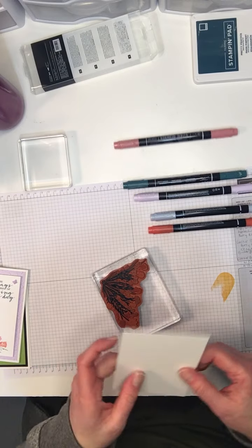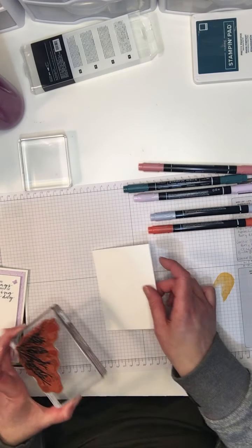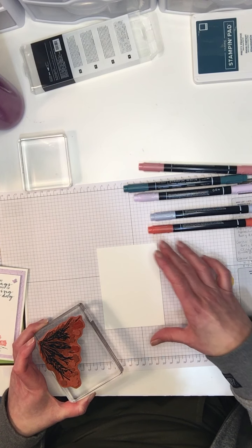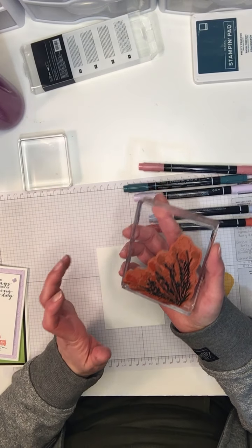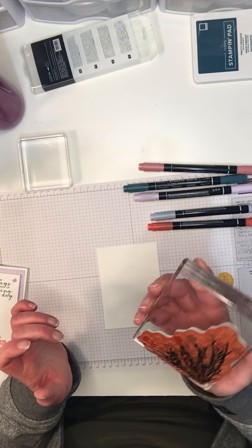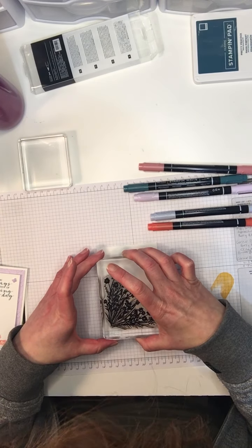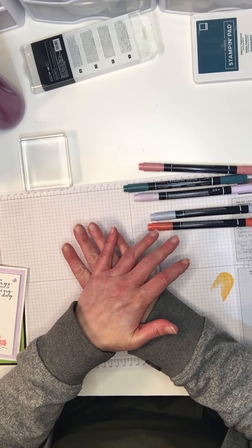I've just got a piece of Whisper White which I've cut to three and a half by four and three quarters. So I'm just going to breathe on my stamp — it's a rather large stamp to do this with, but it works — and I'm just going to press that down.